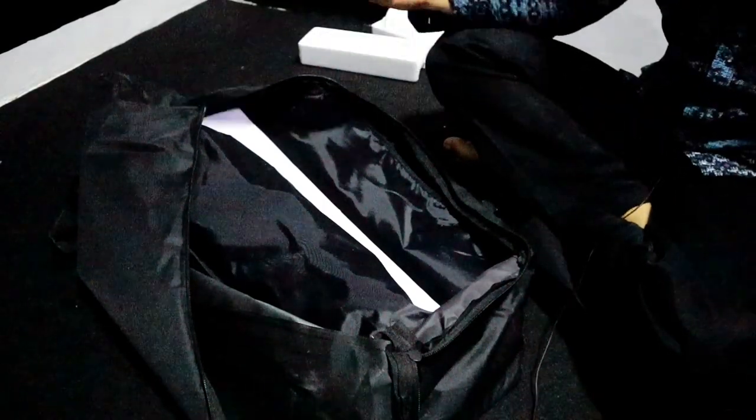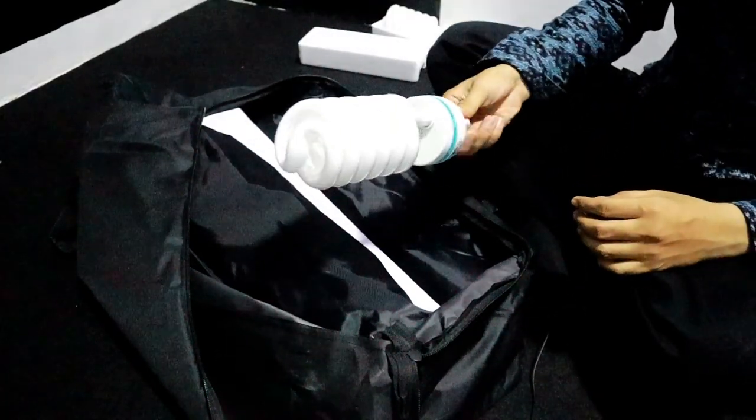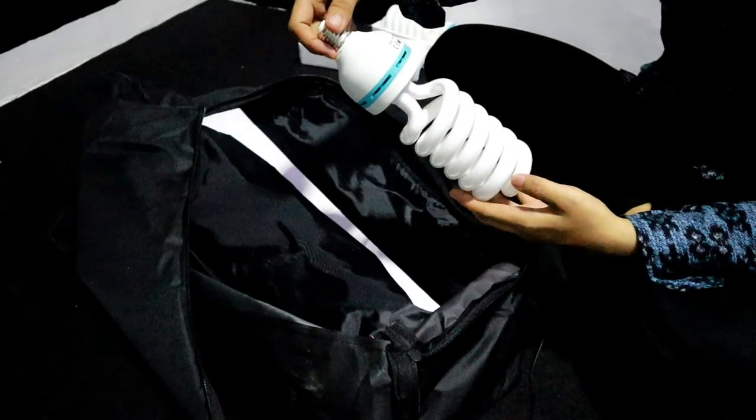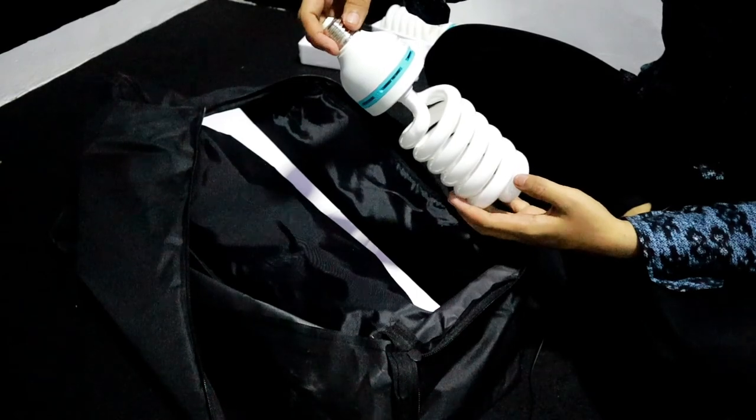Ini cukup menarik ya, besar. Bisa dilihat. Oke, 85W.